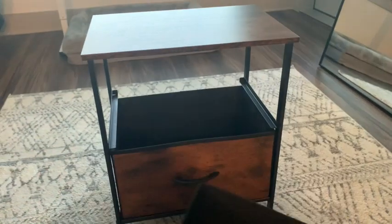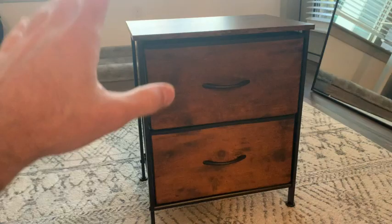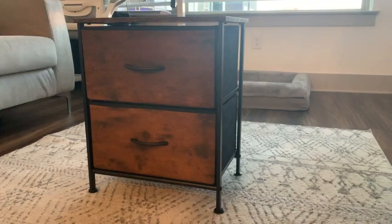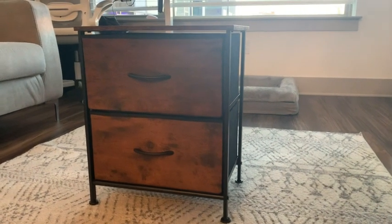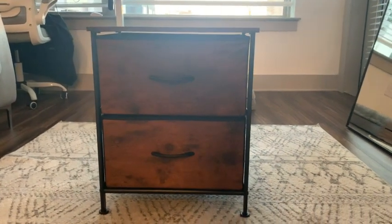Also, if you want to take the drawer out, it's super easy — there's nothing keeping it locked in place. And the overall assembly took under 10 minutes. So if you're looking for a very nice rustic drawer that's perfect for your bedside and is very easy to assemble, I would highly recommend this one.